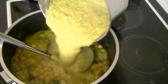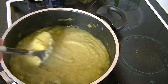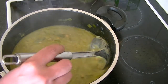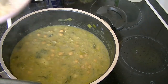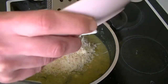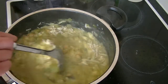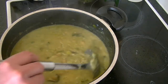Add the blended soup back to the pot. If it's too thick, add more stock. Finally, add the grated Parmesan cheese, give it a good stir, and it's ready to serve.